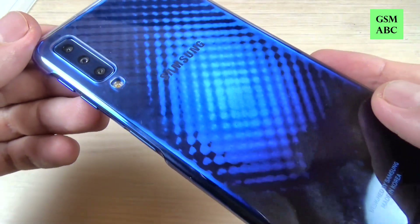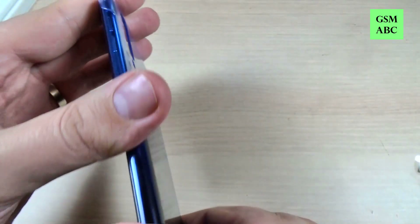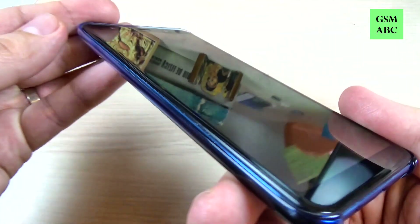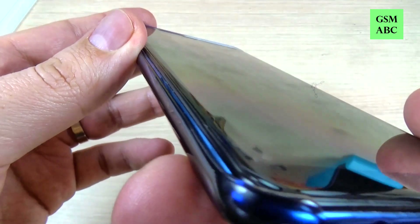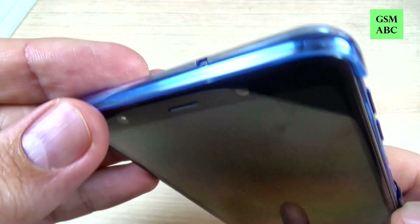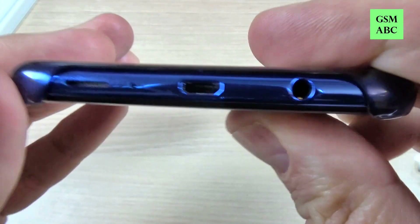I think it is very very nice. And this is how it looks on the sides and on the top. The case fits perfectly on this phone.